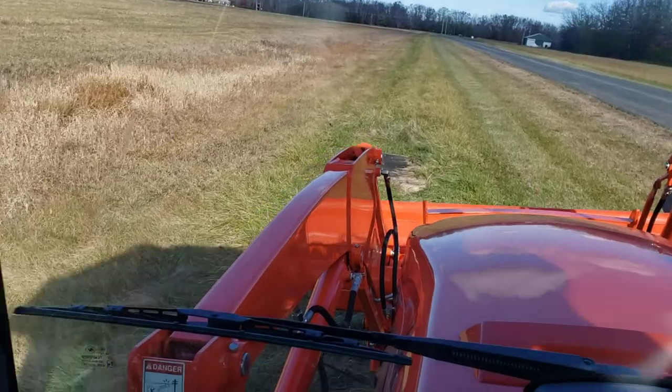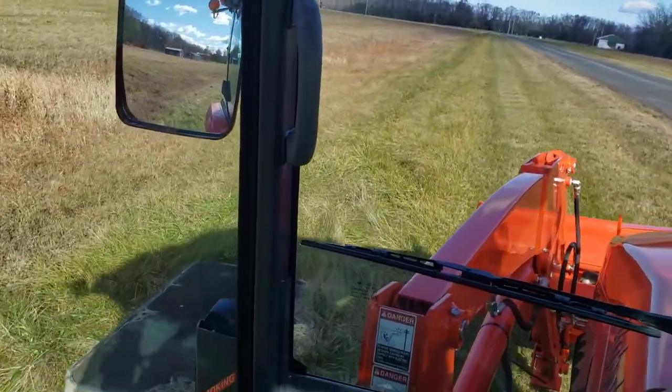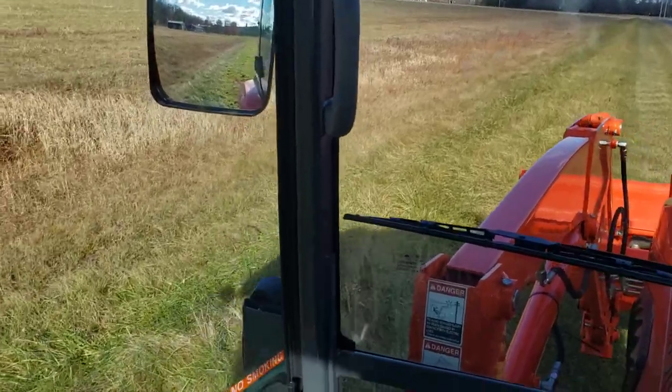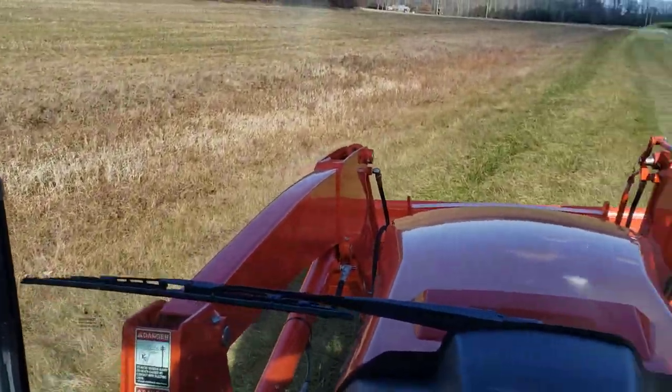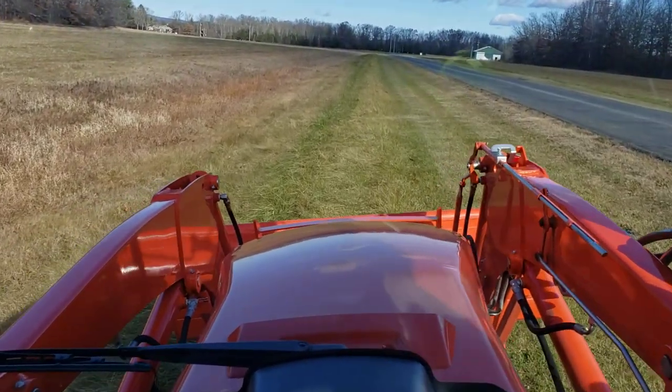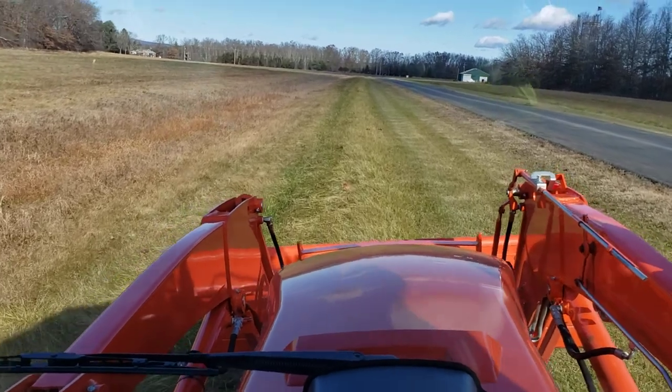I've got to watch out for those concrete pull boxes, so we'll go around that. The grass isn't that high, but I figure I'm taking a trip down — let's do it. And then we'll do one on the way back on the other side.